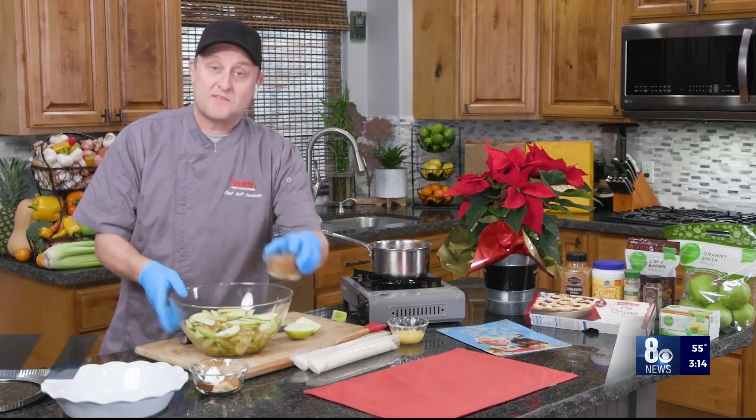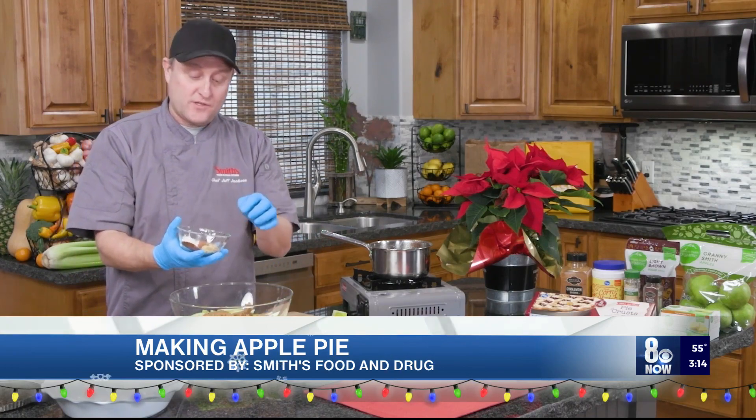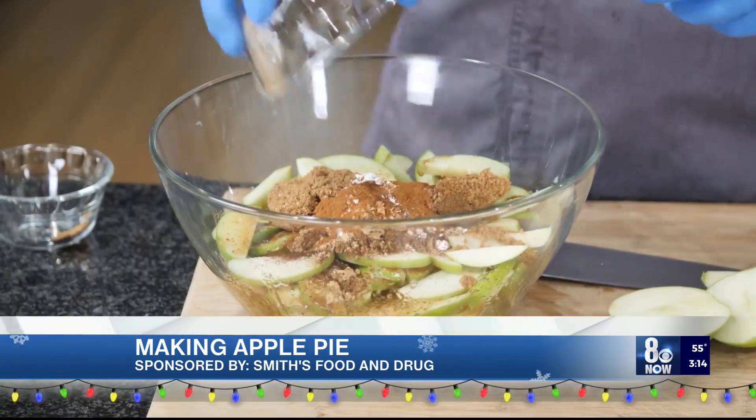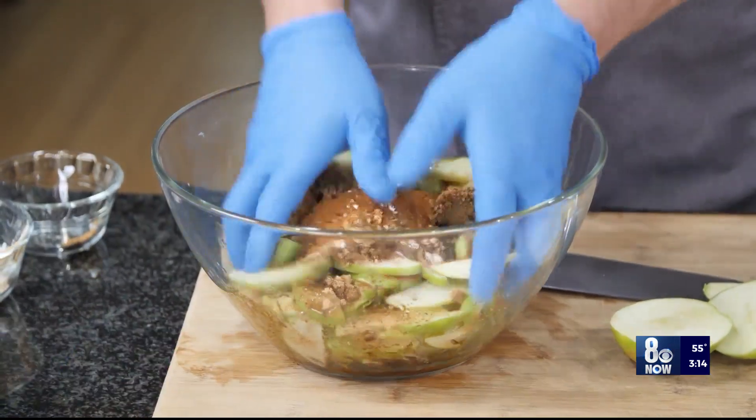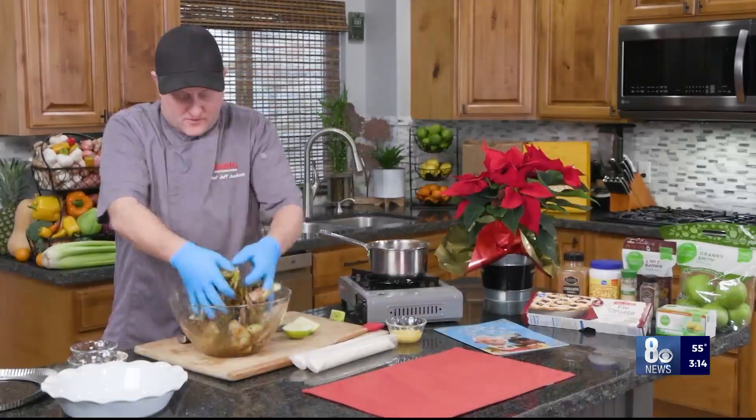Now it's the flavoring. I have some brown sugar going in there, and then some cloves, cinnamon, cornstarch, and ginger. The cornstarch is in there to help thicken it up and make it really gooey like you expect an apple pie to be. So we'll go ahead and mix those up.